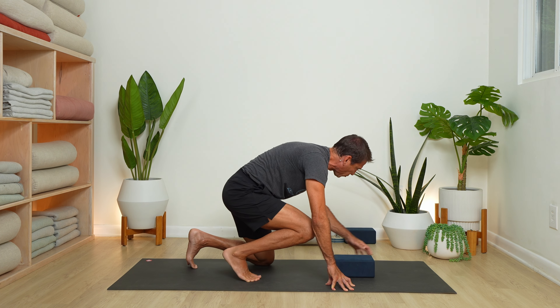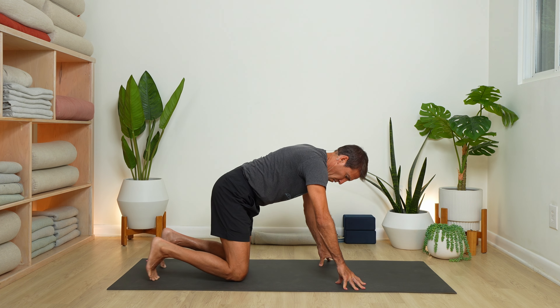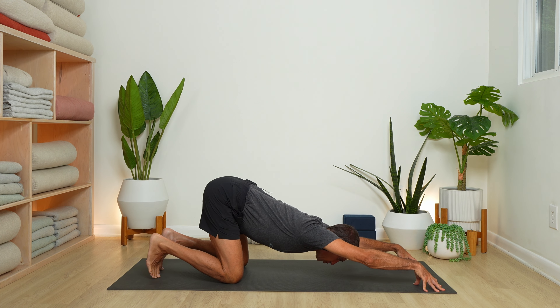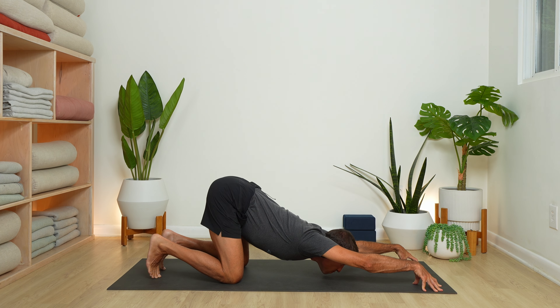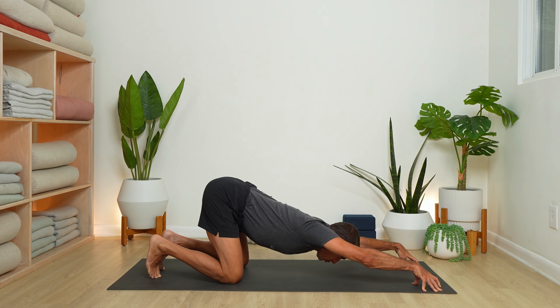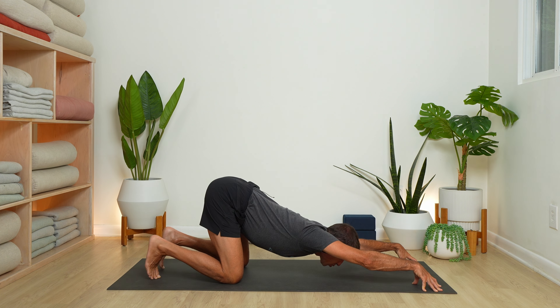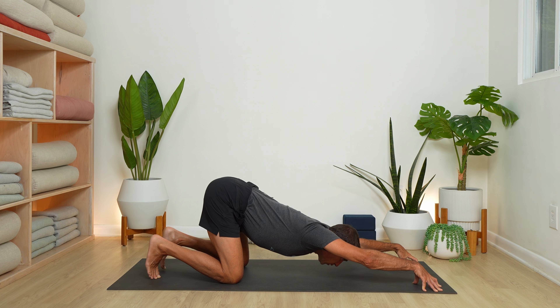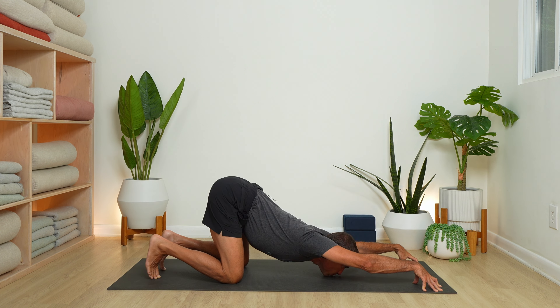Take two more deep breaths, then step off your block and set it off to the side. Come onto hands and knees, and let's walk our hands forward on fingertips into what's known as puppy dog stretch. Arms are straight — bring either your forehead or your chin to the floor. Lift the shoulders, lift the upper arms towards the sky, and melt your chest down towards the earth. After any kind of activity, we want to work through the whole body — it's not just quads and hamstrings, but the spine, shoulders, and neck as well. Key actions here: arm bones lift, heart sinks down.